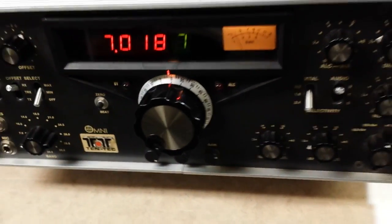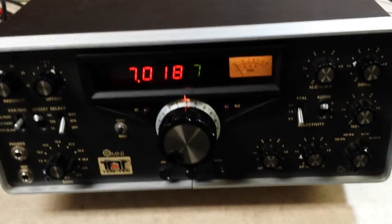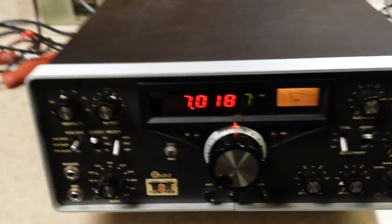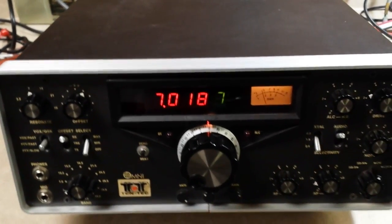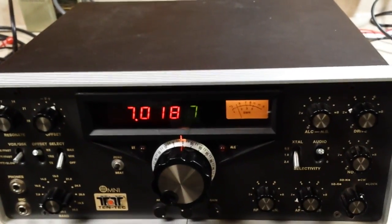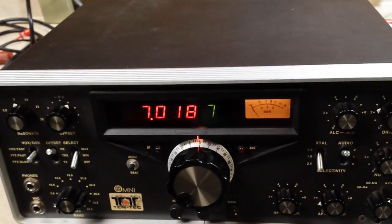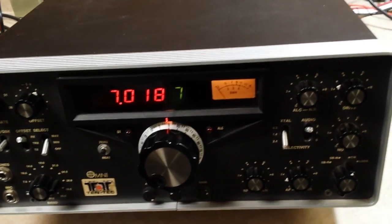Here's a beautiful Tentec Omni C, and I'm going to show you how I reduced the AGC overshoot problem that all the old Tentec rigs from the Triton on up to the Corsair experienced. They used audio-derived AGC, and it just didn't have a fast enough attack time to prevent a bit of overshoot.